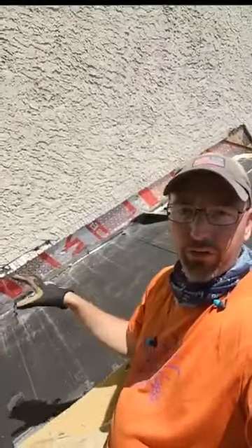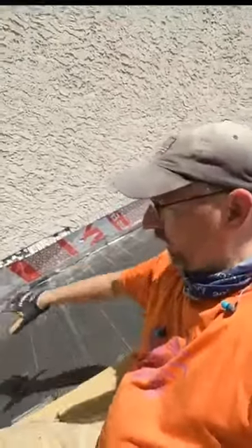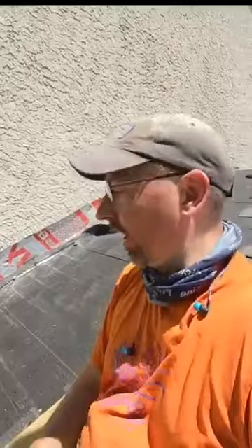They had water coming in into three different rooms down below this space right here, and at one point had the counter flashing and the step flashing redone. That solved it maybe for a little while, but then the problem returned. Anytime they had a solid, hard, wind-driven rain, it just seemed to find its way in, and no one could figure out why. So the only way we can guarantee it's not going to leak again is to take the whole thing apart and do it again from scratch.